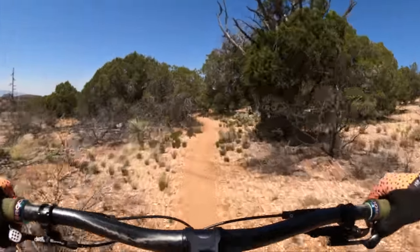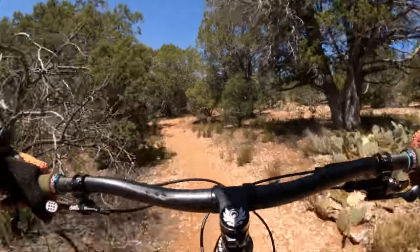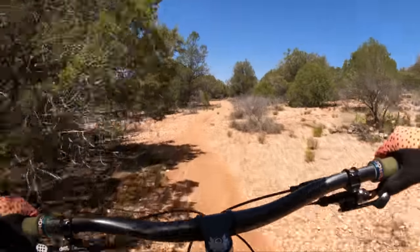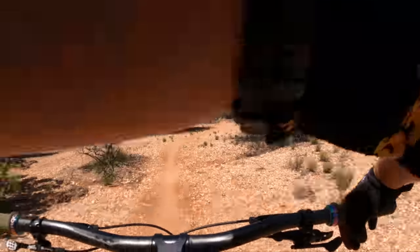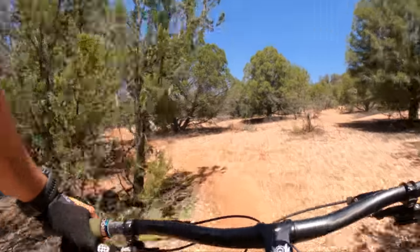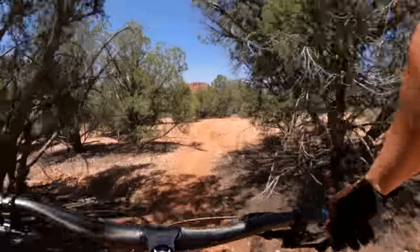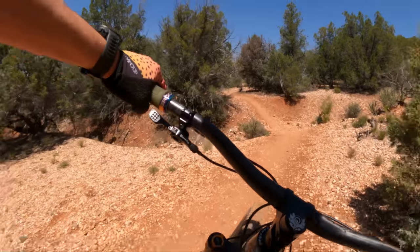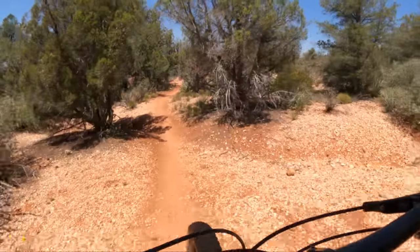I think the ideal place for it is a flow trail — like Bentonville, this would be my number one pick, this and the RSD Middle Child. That short chainstay just wants to play. If you've got the skills to manual, wheelie, bunny hop, and jump, this bike will reward you and you will be smiling the whole time.